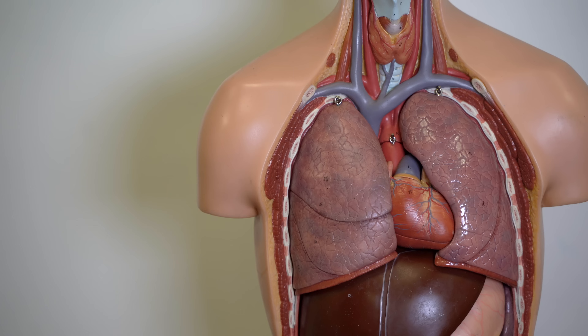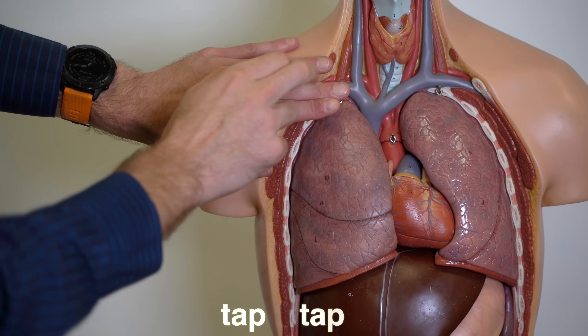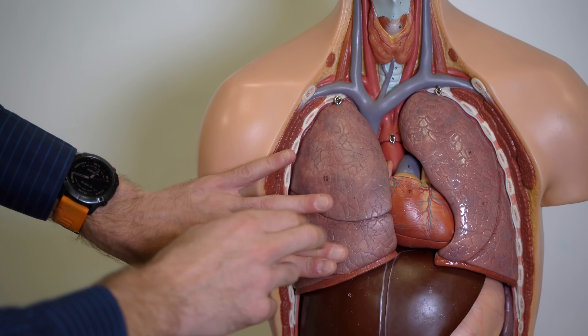The purpose of percussion is to take the sound from our fingers, for it to enter the patient's tissues and be reflected back. The different reflections will give us an idea of what is going on in the patient. For example, over a normal chest field, we'd expect a resonant noise, as if we were percussing a small drum.